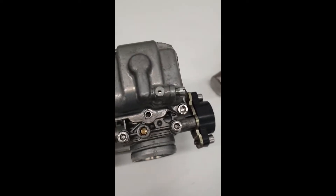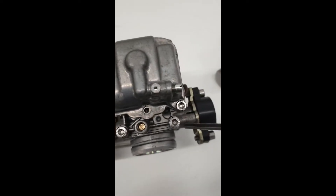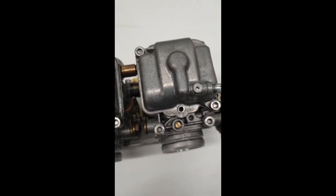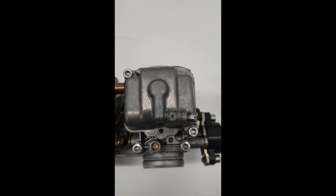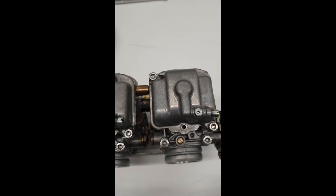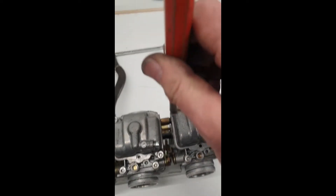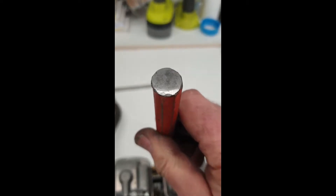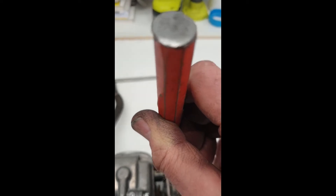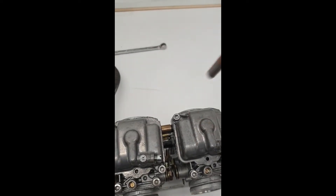These carbs have obviously been worked on before as they've got Allen bolts holding the float bowls on — makes it much easier. But if you have the original screws in there, before you start trying to take them out, just put a drift on there and give it a quick tap on the top. It just helps get them a little bit loose. Not a hard tap, because you really don't want to be breaking this sort of stuff.